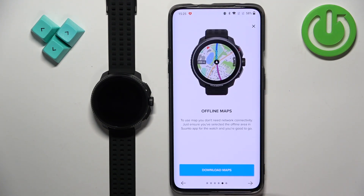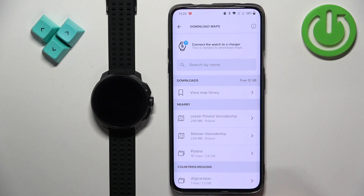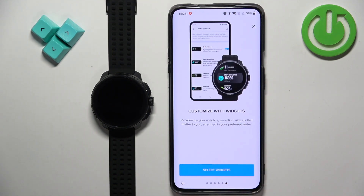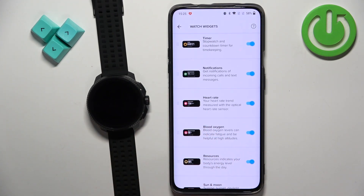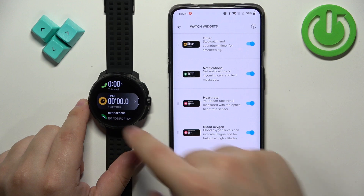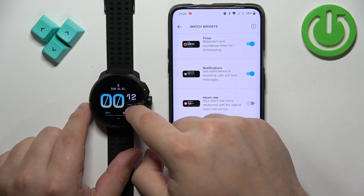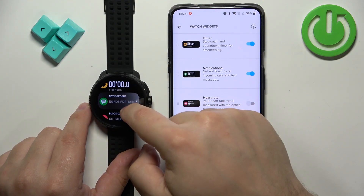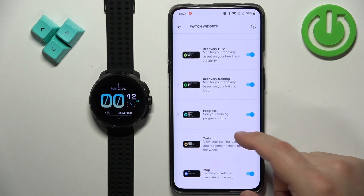We can go back. Next we have the option to download maps — if you want to use offline maps you can tap on 'download maps' and search by name to download them. It's recommended to connect your watch to the charger since downloading may take some time. I don't want to download any so I'm going to skip this step. Then we can select widgets by tapping on 'select widgets' to customize which widgets appear on your watch. If you swipe up on the home screen you'll see the widget list, and you can turn them on and off. So you can customize this widget list as you like, and once you're done you can go back.